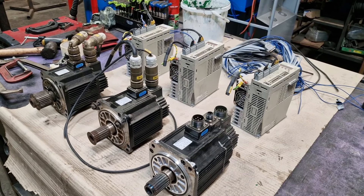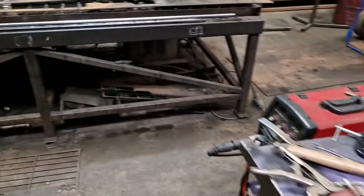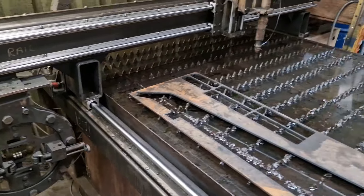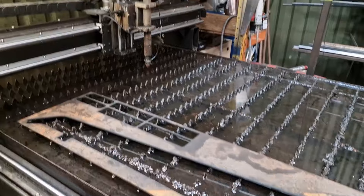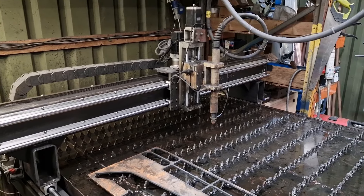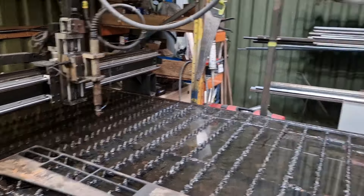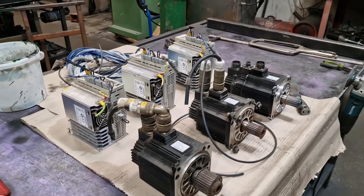We've tried everything we can to get the plasma as accurate as possible. I did a bearing service on it this morning — you can see they're all nice and clean. I replaced the ones that needed replacing and my machine works a treat, there's nothing wrong with it at all. What we have to do is keep moving forward and improve.